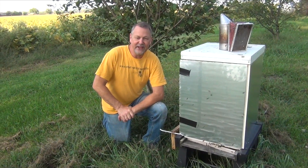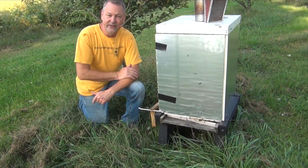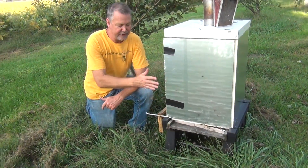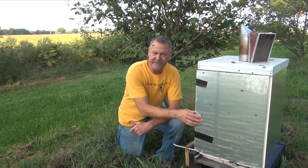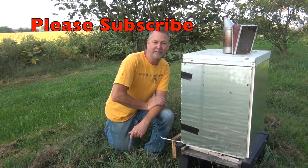Thanks for watching the 60-second beekeeper. This is a great way to wrap up your hive for winter. It may take the bees a minute to get used to their new flight pattern because now it's kind of silver where it was white. But after a day, the bees will be fine — they'll get adjusted. I'll see you next time. Please subscribe below.